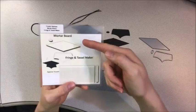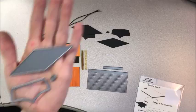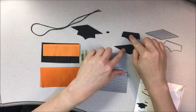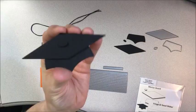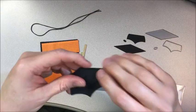This is the die set for the mortarboard — you get three pieces. I have already cut the pieces here and gone ahead and assembled one. Here it is assembled. I used dimensional tape on this little knob, and I also used dimensional tape under this piece so that it would stand out.